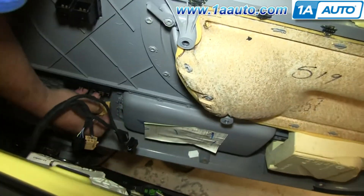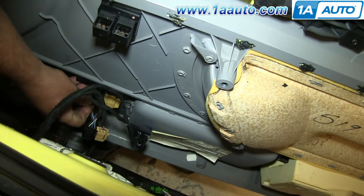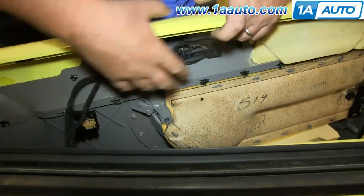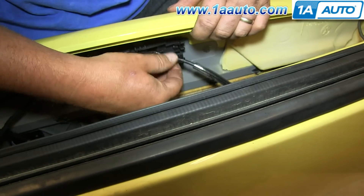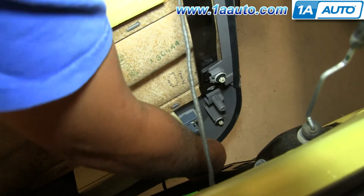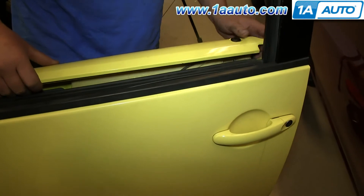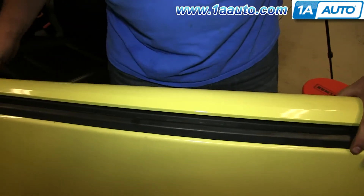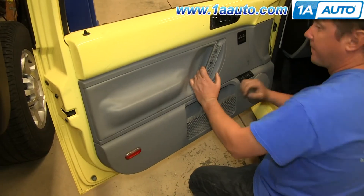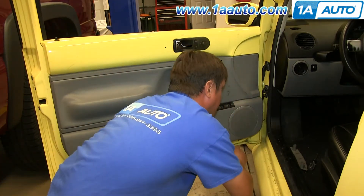To reinstall your door panel, just reconnect each of those harnesses. Then re-clip your door handle cable and push it back into that bracket. Close it and make sure you reconnect your courtesy light. Now put the door panel back into the track, then push it down. Then hit in the clips around the edge of the door panel. Then replace those three T20 screws and the two Phillips screws in the pole handle.